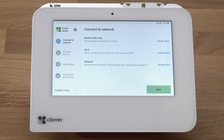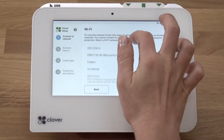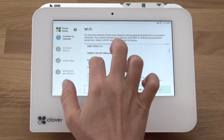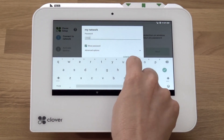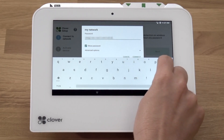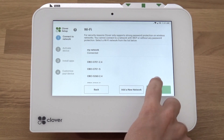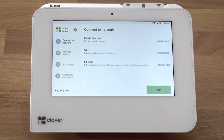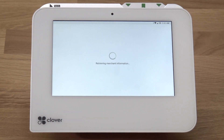To connect to a Wi-Fi network, tap Configure and select the name of your wireless network. Enter the network password and tap Next. Cellular connectivity is a great backup option when Wi-Fi or Ethernet goes down. LTE-enabled Minis come with their SIM pre-installed and will automatically connect to a cellular network when powered on.